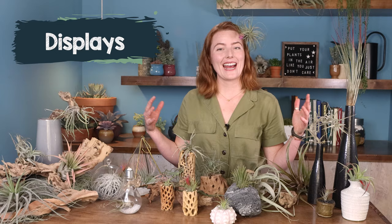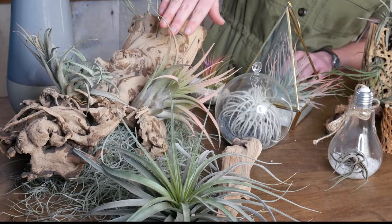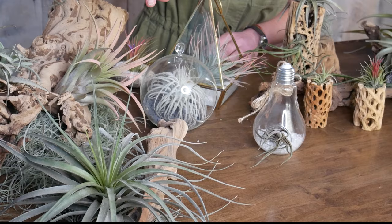Air plants don't need soil to grow, which opens up a lot of display options. One of the easiest ways is to just lay them on things around the house. You want to make sure you're using a material that's not going to hold on to water - nothing spongy. Some great options are wood, like we've got a grape wood trunk here and a piece of ghost wood. They both make really nice backdrops for your air plants.